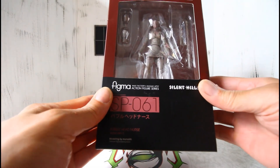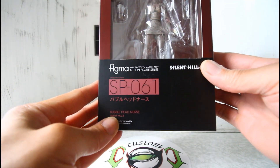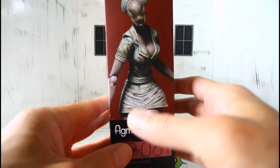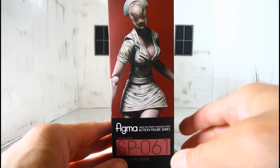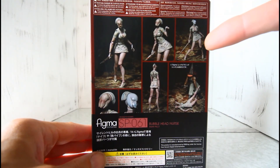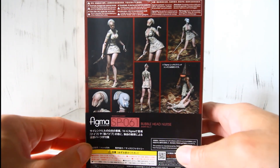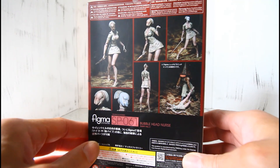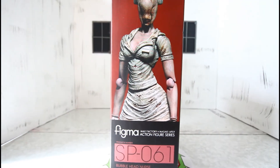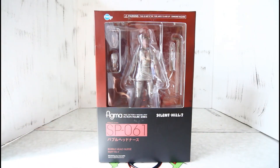This is by Figma Max Factory — SP-061 — it's the Bubble Head Nurse from Silent Hill 2. I love the box art right here; that is the actual figure, and these are some poses you can get her in. My girlfriend picked these out because she loves stuff like this — creepy, something different. As you can see, she looks very good, so let's get her out and see how she looks.